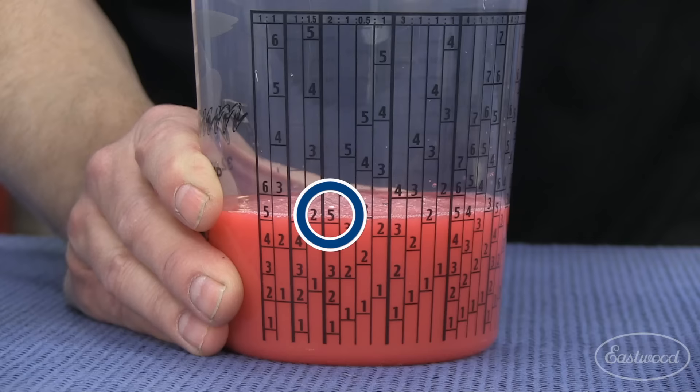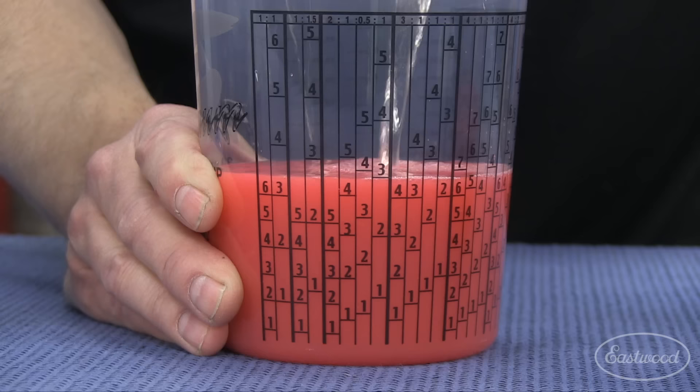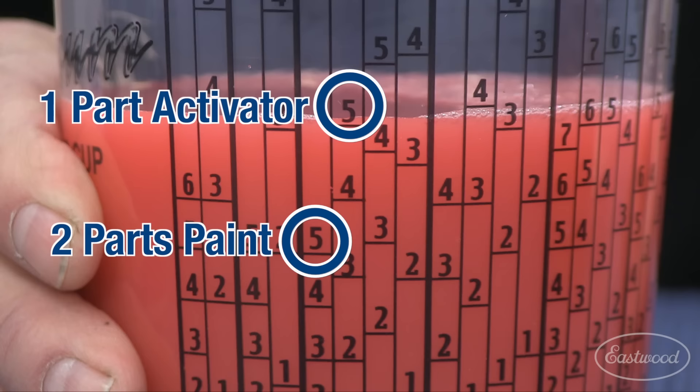The math is done for us — that's the beautiful thing about these cups. We're going to come up to the second five, and right there we have the exact precise mix ratio of a two-to-one formula.